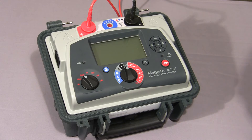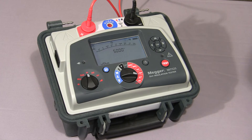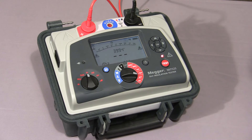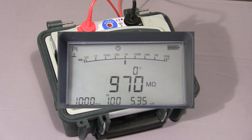I'll now show you a polarisation index test. Set the mode switch to PI, the range switch to the required test voltage, then press and hold down the test button until the test commences. The instrument will take a reading at 1 minute and at 10 minutes and then show you the ratio. The test is now coming to an end, and the final polarisation index value is displayed.